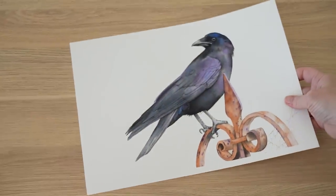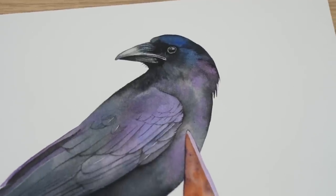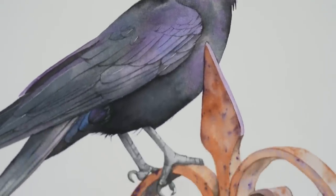I've been asked a few times recently to paint another crow, and because Halloween is this month I thought it's a perfect opportunity. In this video I'll share a few of the techniques I used to paint this crow in watercolour. I think it's a crow - I'm sure someone will correct me if I'm wrong, but I think ravens are bigger than this bird.